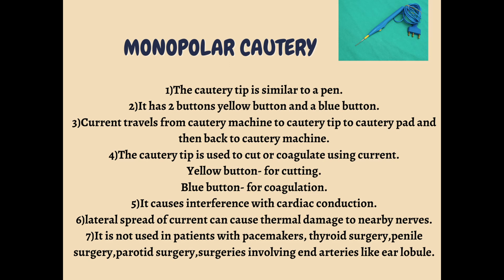So monopolar cautery cannot be used in persons who are using pacemakers — it is avoided in patients with pacemakers. There is also lateral spread of current which can lead to damage to nearby nerves. It is not used in penile surgeries because the small surface area means a large amount of heat will be produced, leading to burns.